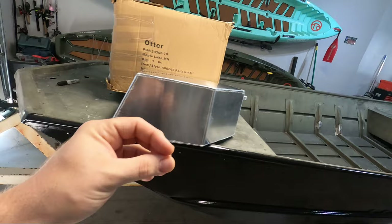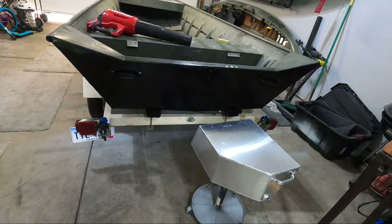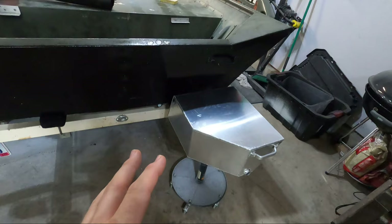They also have a handle on the back so you can use it to help yourself get back on the boat, and a drain plug just in case water gets into the pod. When choosing float pods and picking the size appropriate for your boat, you need to make sure that once they're installed there's still enough room for your motor to turn back and forth. These are actually the small-sized pods from Beaver Tail, which work between 14 and 16-foot boats.